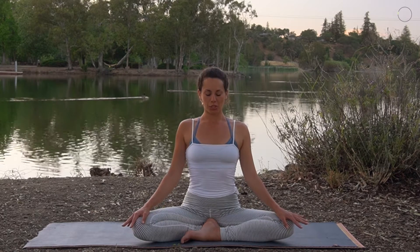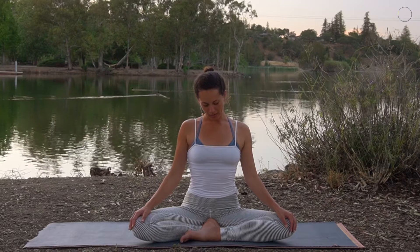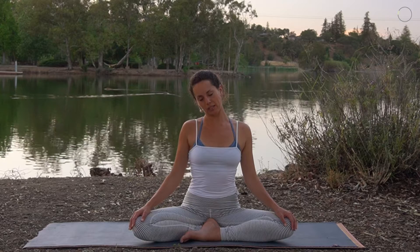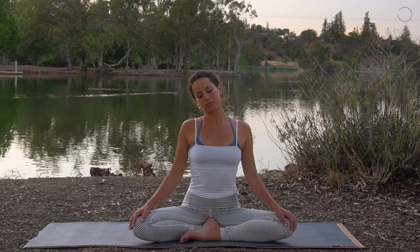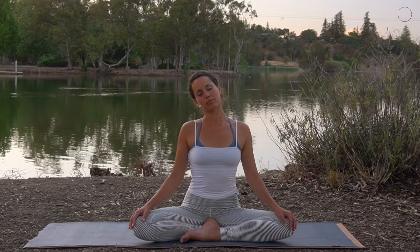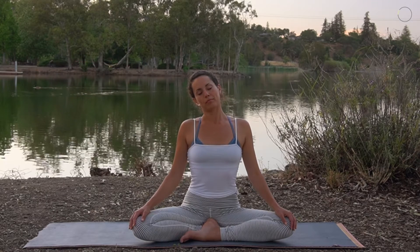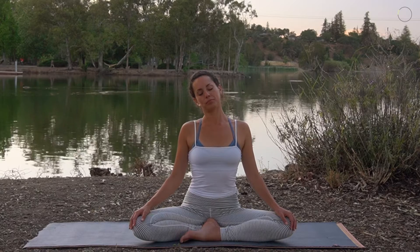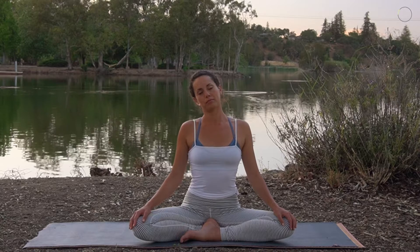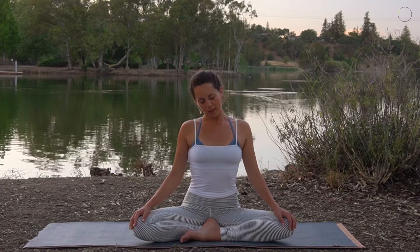We're going to bring the chin towards the chest, and then slowly let the right ear draw towards the right shoulder. Breathe here through the left side, feeling your left shoulder drop down. Taking a nice full deep breath in and out. Once more, nice deep breath in and out. Slowly drawing your chin back to your chest.